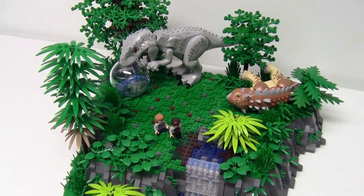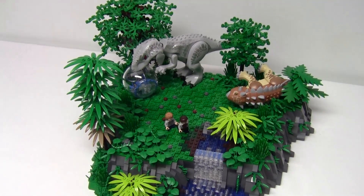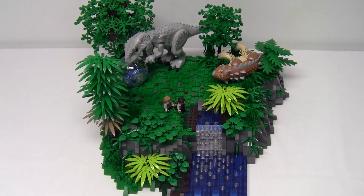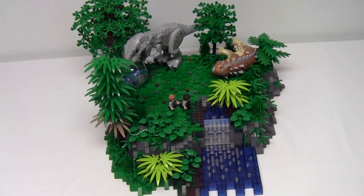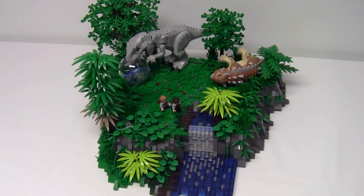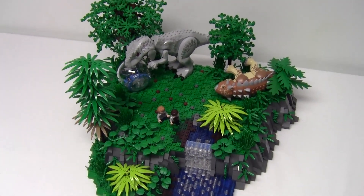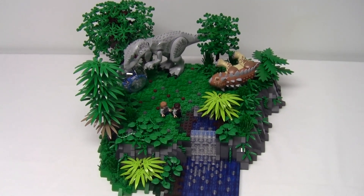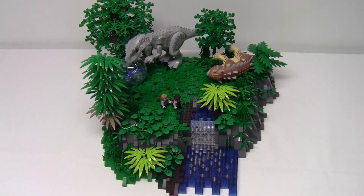And that covers everything in this Jurassic World MOC. If you enjoyed the build and the video be sure to subscribe so you don't miss out on new videos as they come out. If you want to see more of my Jurassic builds I will leave a link in the description to a playlist of all my MOCs. Thanks for checking out this video and until next time, keep on building!